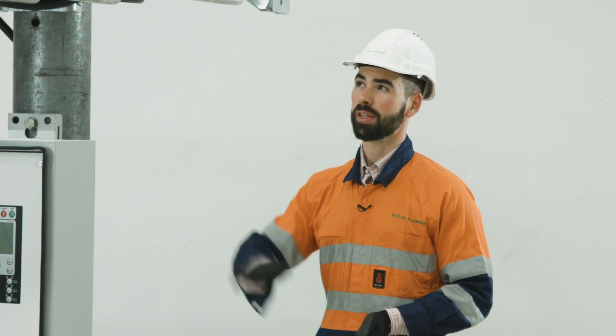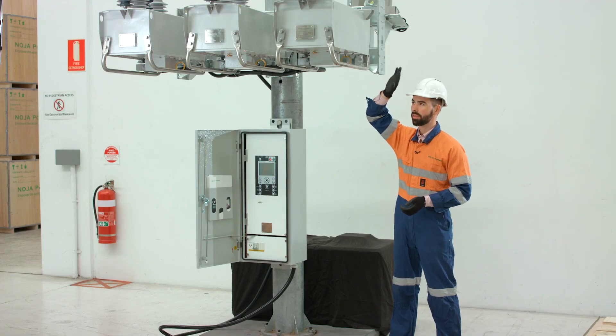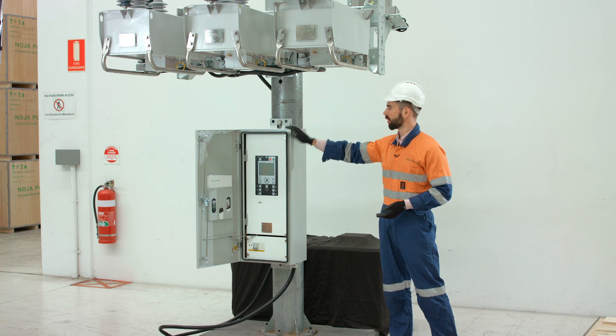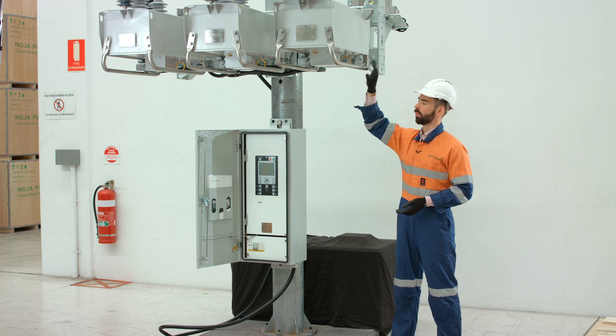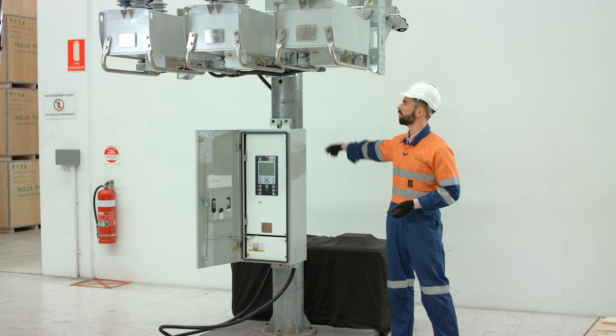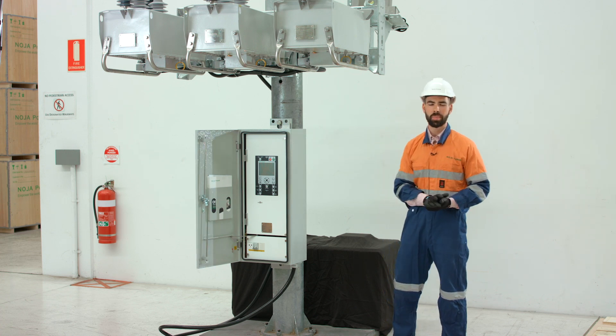The Noja Power OSM recloser system consists of our auto reclosing circuit breakers. We have three tanks — one, two and three — and the control cubicle that's down lower on the pole. The recloser tanks are connected to the control cubicle via a control cable which is connected to the junction box at the back of the device.